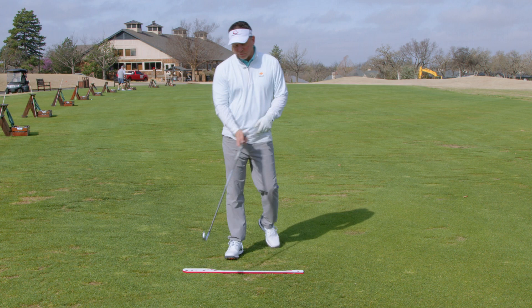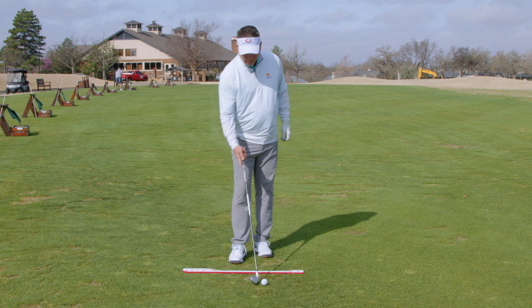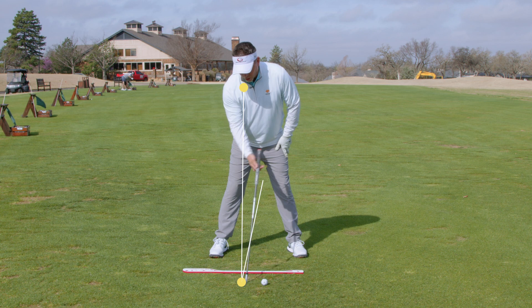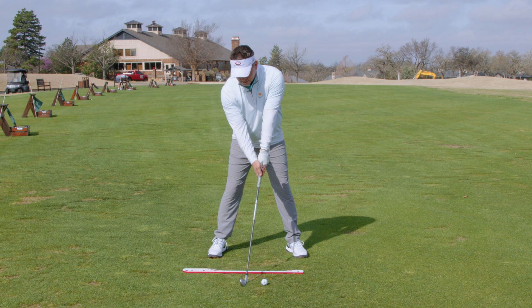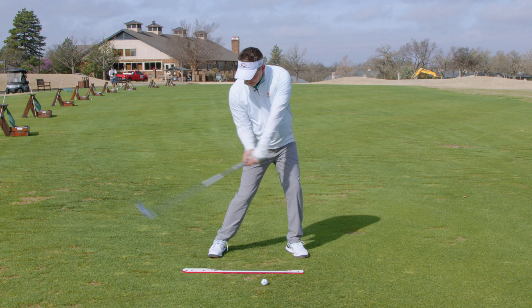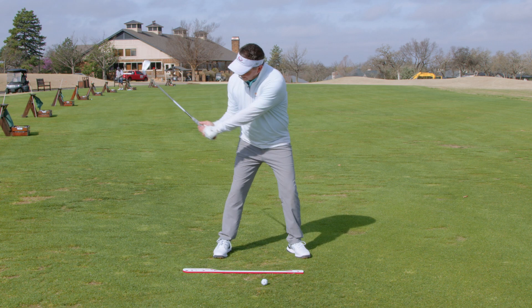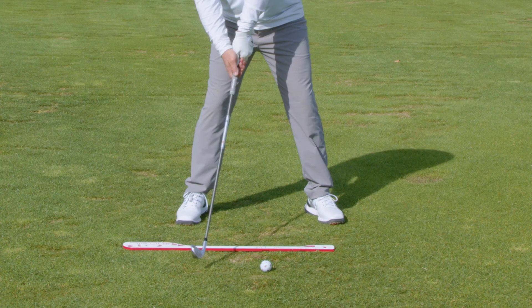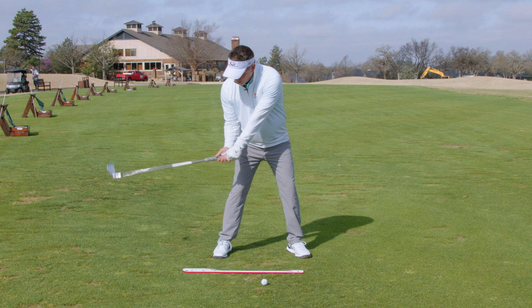In the single-plane swing, we already set the club head beneath the nose at address, with the hands always in front. Even though they're not in front of the ball quite yet, they will be at impact. The key to compressing a golf ball is having the hands lead into impact. When the hands lead, the club makes a downward angle — as opposed to the hands getting behind the ball, which causes an upward motion through the ball.